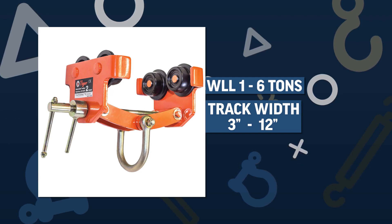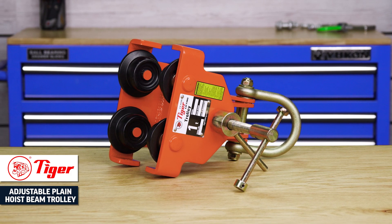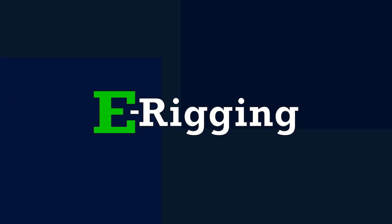When it comes to adjustable trolleys, Tiger Lifting adjustable plain hoist beam trolley is the premium choice for I-beam lifting versatility.